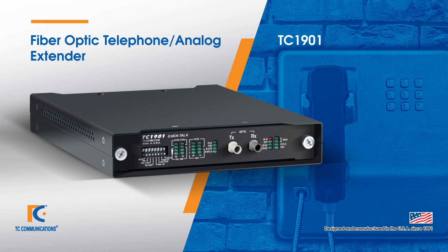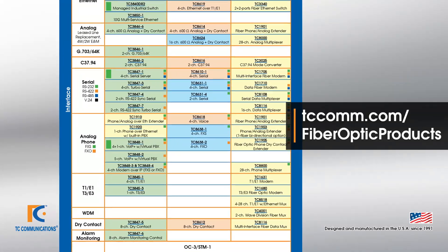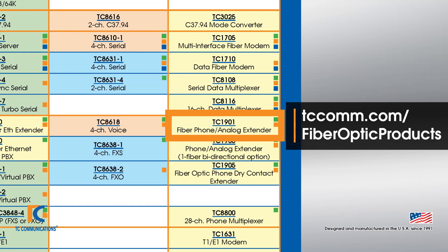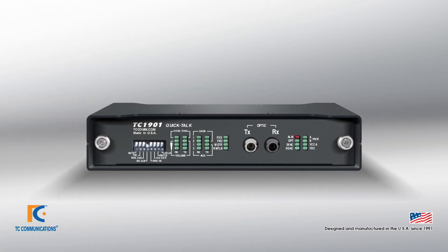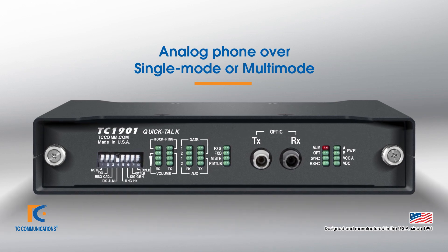Today we're going to be talking about the TC1901 fiber optic telephone extender. The TC1901 can be found on our product matrix under the phone row and the dark fiber column. The TC1901 provides an analog phone extension over both multi-mode or single-mode fiber.